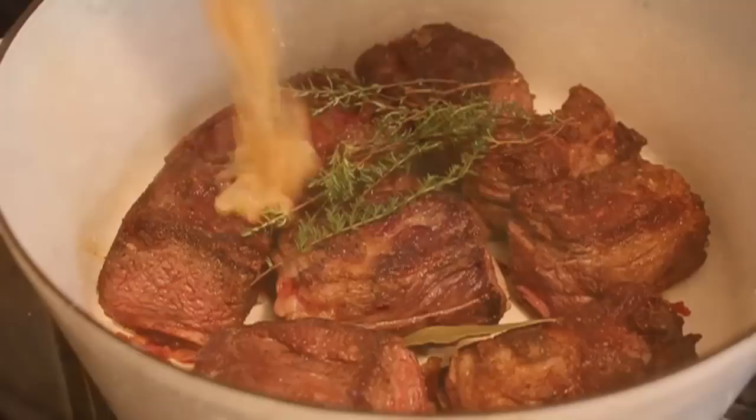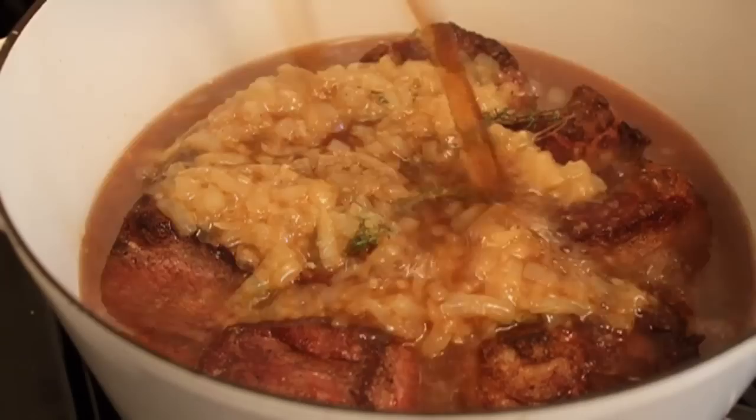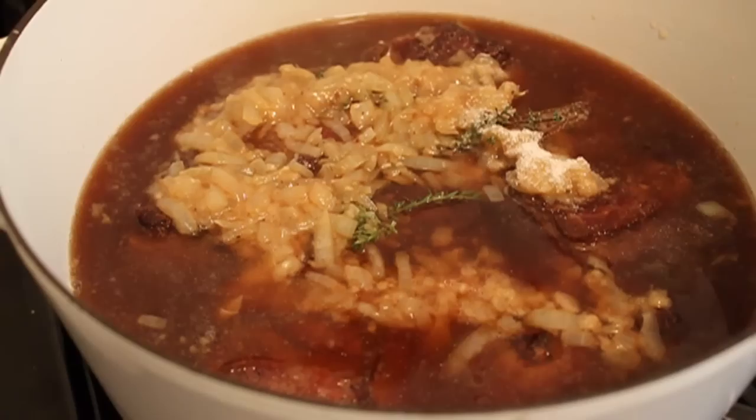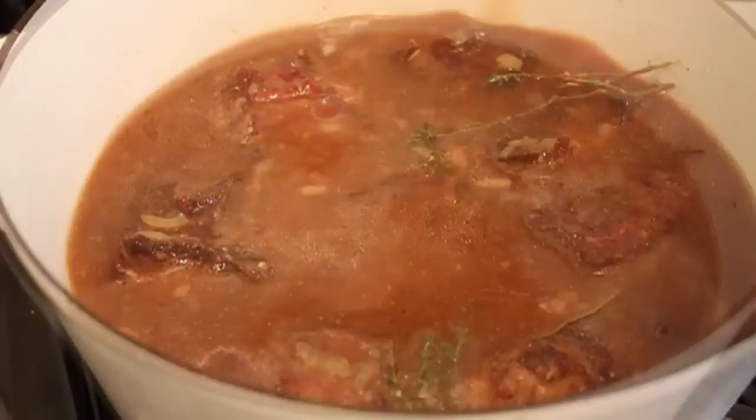Then dump it into the dutch oven. Add some beef broth — if you can find veal stock, use it, sometimes called baby cow juice, but I'm using beef broth here. Add just a little salt, maybe half a teaspoon, because you never know how salty the broth will be when it reduces. Don't forget the short ribs were already seasoned pretty well.